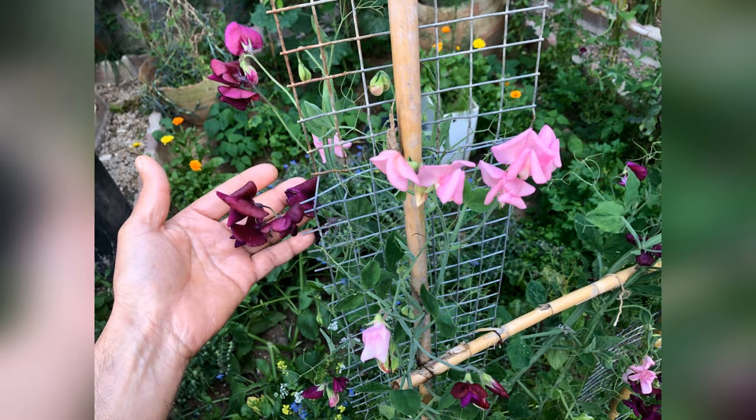Share your gardening experiences with us in the comments below — we would love to hear about your journey. Don't forget to subscribe to our channel for more eco-friendly gardening tips and tricks. Join our community of garden enthusiasts and let's grow together!